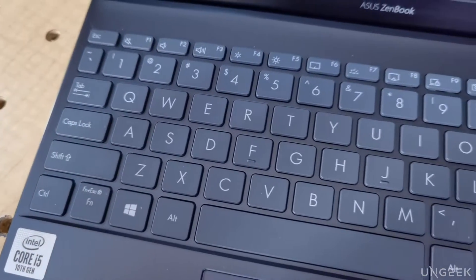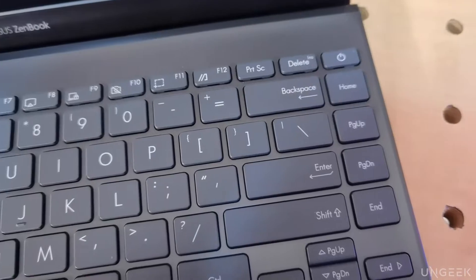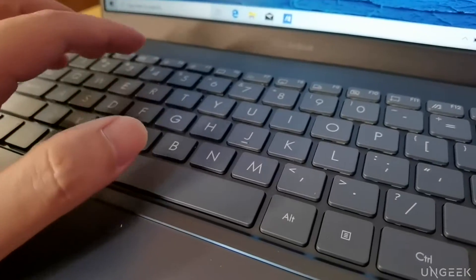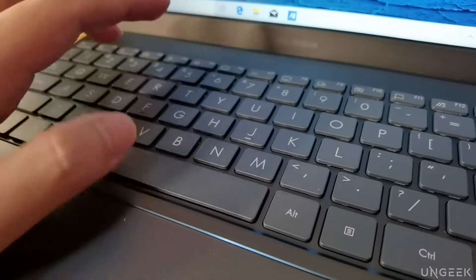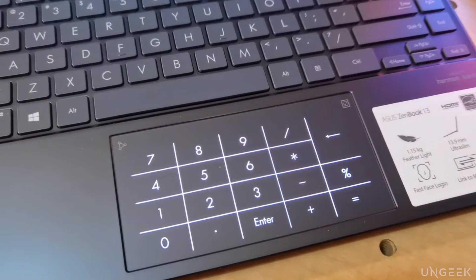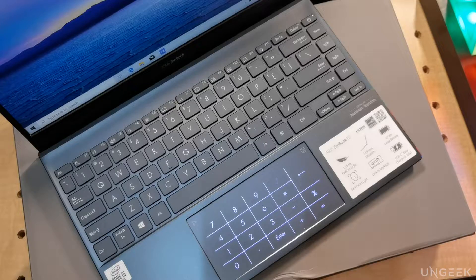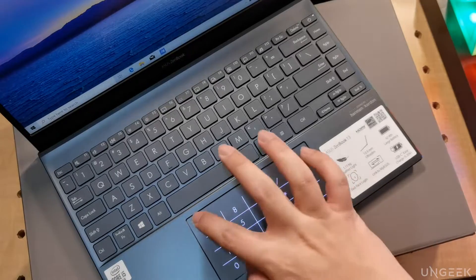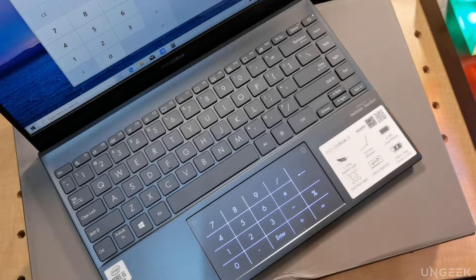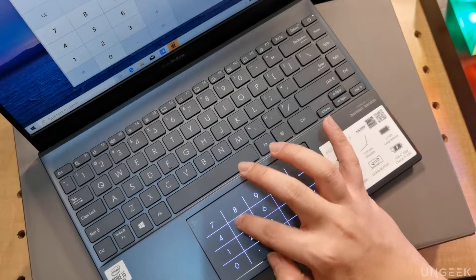Speaking of typing, the ASUS ZenBook 13 has an edge-to-edge keyboard design, maximizing the entire width of the board. Keys travel pretty well, and typing on this is fairly enjoyable. While it doesn't have a physical number pad, the ASUS ZenBook 13 solves that by adding a digital numpad on the touchpad area. There are additional functionalities as well, like easily bringing up the calculator via gesture controls — with a swipe of a finger, you have the calculator up and running. Easy peasy.